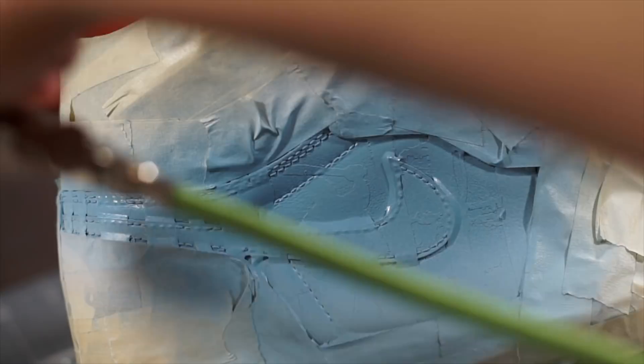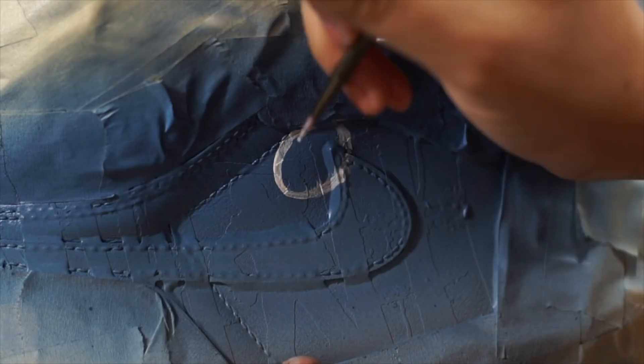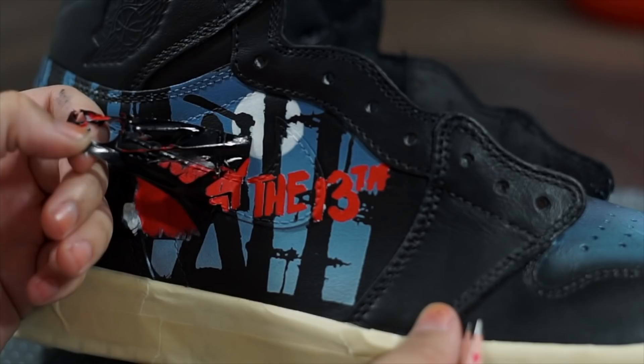To do this I'm gonna spray a light mist where the two colors meet and gradually saturate the panel more as I work up. Before taking the stencil off, I'm gonna create a moon behind the trees by painting a circle over the stencil and filling it in with about five to six coats of flat white. Once we remove the stencil, we can see that the black silhouette was preserved and the gradient and moon lay behind it. I'm gonna finish off the panel by laying down a Friday the 13th stencil, laying down three to four coats of flat white, and then five to six coats of chili red on top of that.